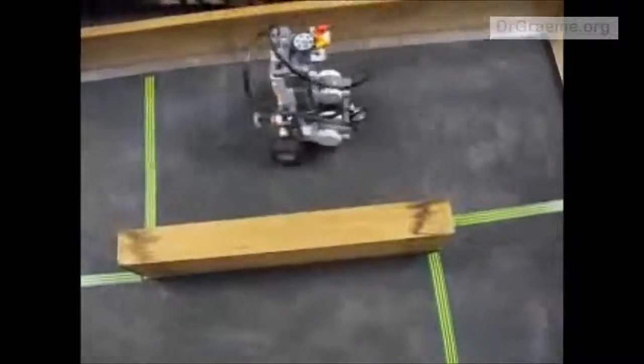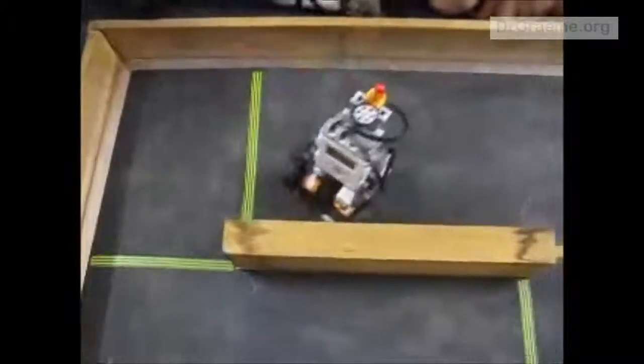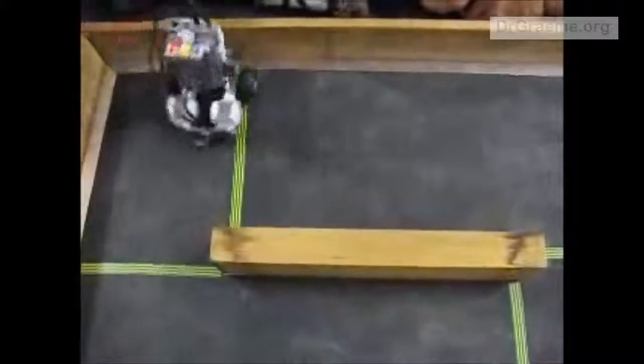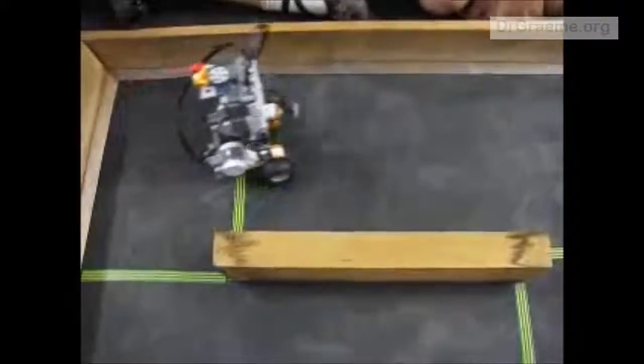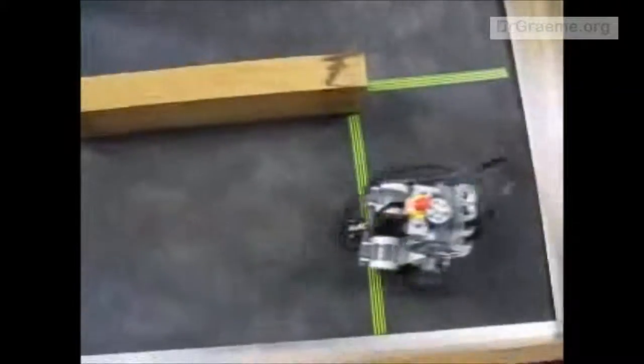Ohhhh! The students react with excitement and repeated cries as the robot navigates the maze. 'We did it!' someone shouts, followed by more exclamations as the run concludes. 'It's alright. It's for you.'